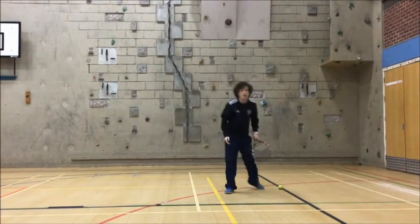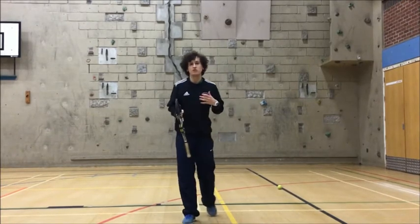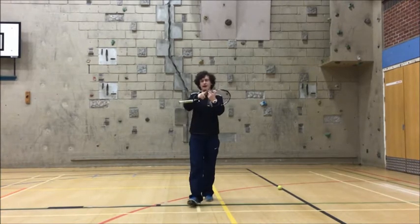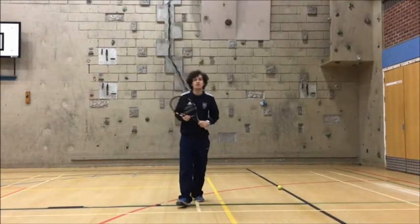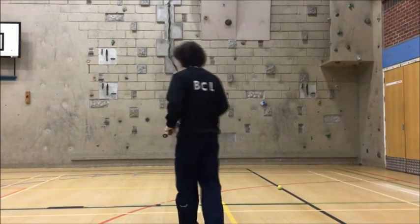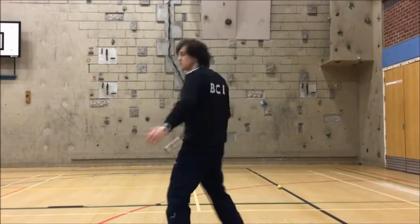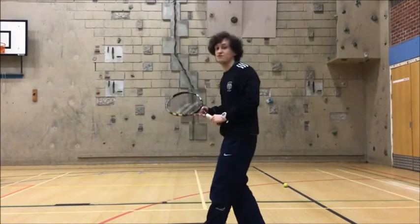For our warm-up we're going to have a little go at copying a few types of shots that I'm going to show you. We've got the forehand, we've got the backhand, and we're going to have a go at the smash and the serve — they're quite similar. I'm going to face this way so that you guys can mirror me and don't get confused with your left and right.